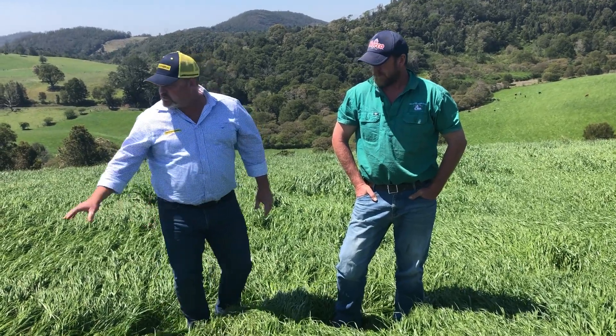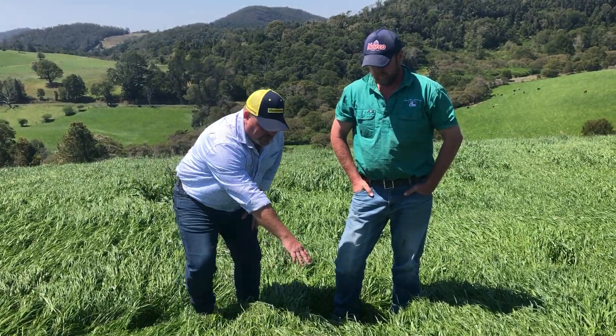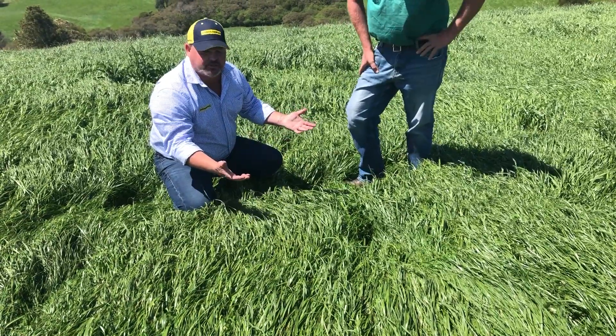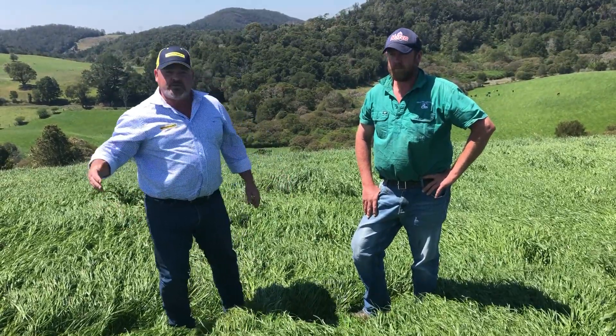The good thing about this paddock is it's got a good stand of clover, chicory, and plantain underneath it. If you have a quick look down here, you'll see that as soon as we cut this, we're going to have excellent regrowth from the ryegrass but we're also going to have the clover and the chicory come powering through. So we're going to get multiple feeds off this after we cut it.